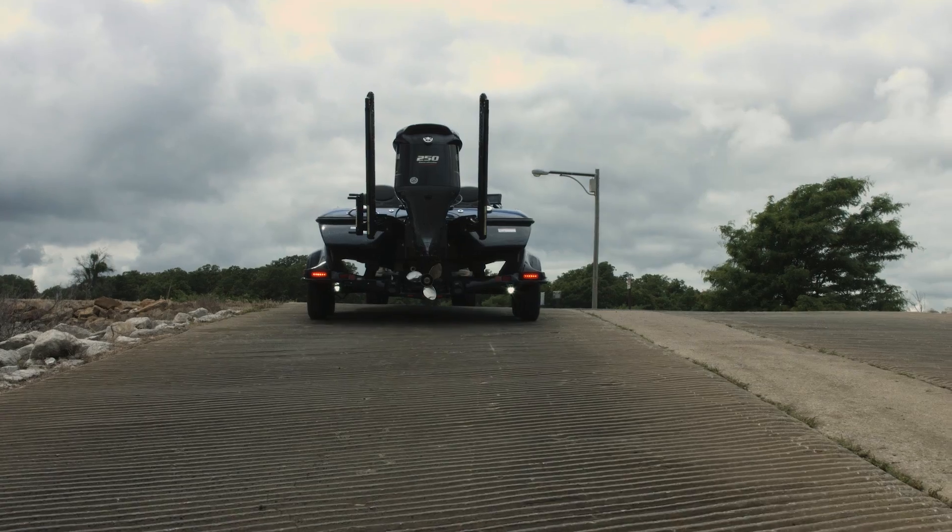Not only are we going to show you how to install it, we're going to show you what it looks like underwater when it's not installed properly. When you have a lot of turbulence flowing over the transducer, that's what causes you to lose bottom. We've got a camera ready to put under the water so you can see it, and then we're going to move it back to the proper position and show you how the water flows over it — that way you can run at speed without losing bottom.